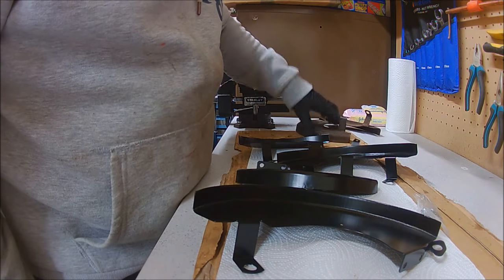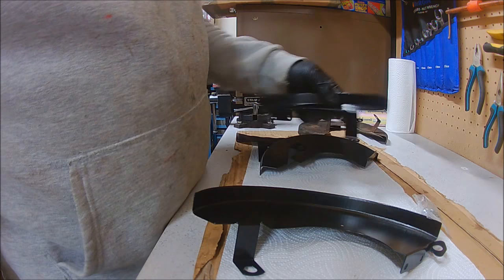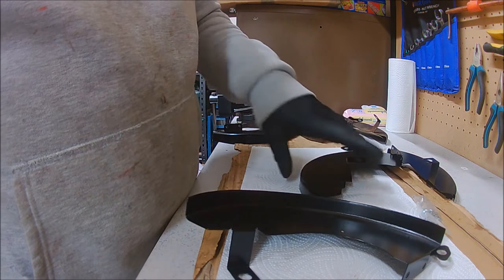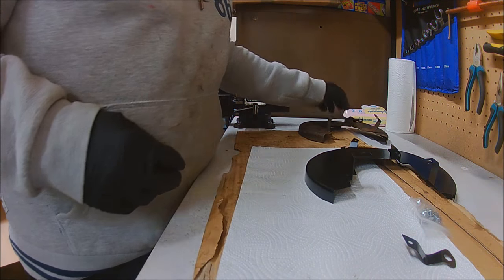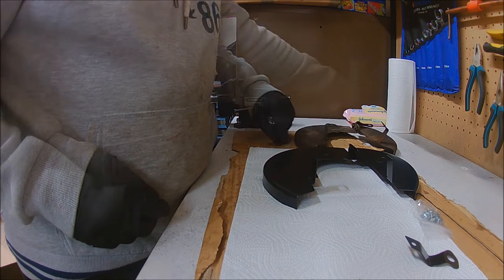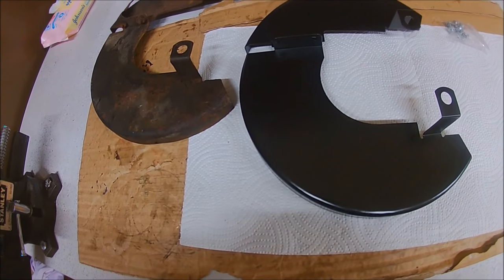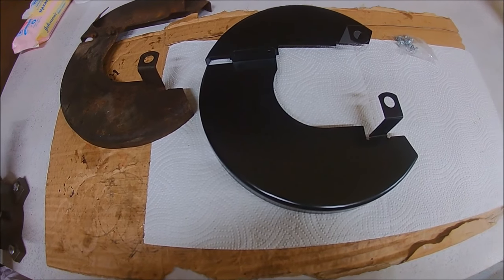I'm guaranteeing I will find problems later on, but if I can minimise that, that'll do fine. Both side by side — old and new. I'll get these built up on the timelapse. And these can finally go in the bin. Here's the timelapse.